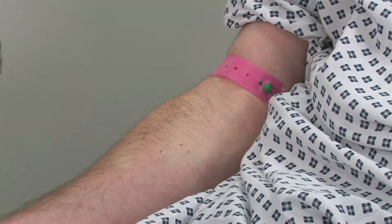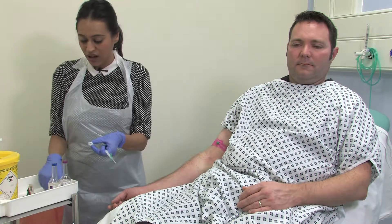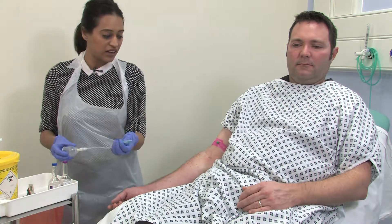Whilst the skin dries, it's important that we set up our butterfly set with our adapter cap. We're now ready to collect our blood cultures.